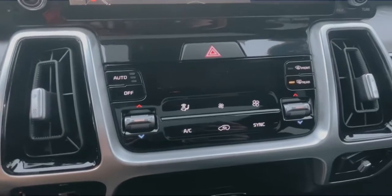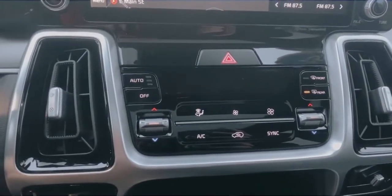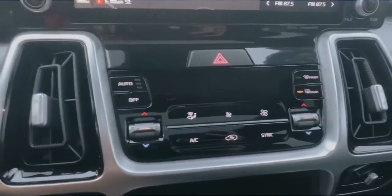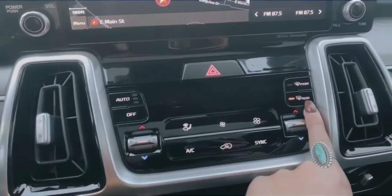So I'm just going to quickly show you how to turn that on. Looking at my climate cluster in the center, as you can see there's no button that looks like it is designated for heated side mirrors. That's because in Kias and some other makes and models, your heated side mirrors will be attached to your rear defrost.